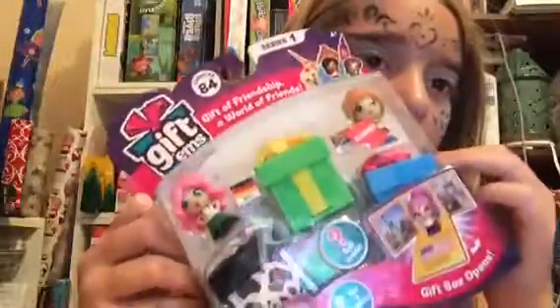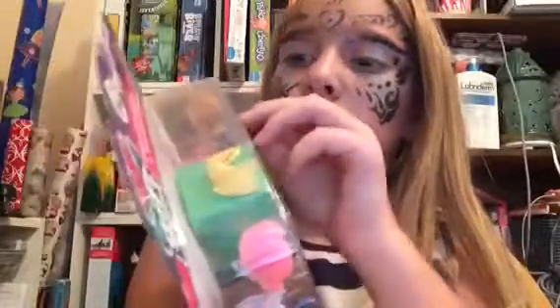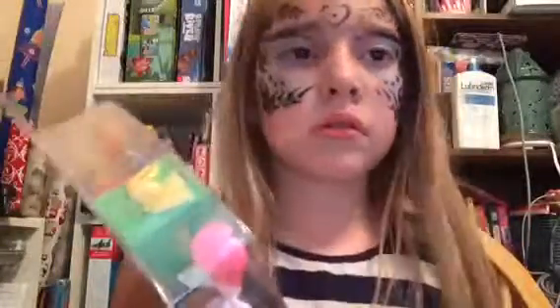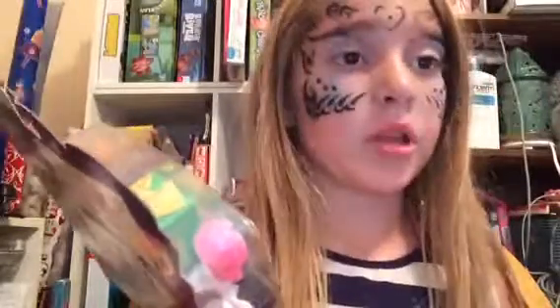I got a gift. This is what's inside. You can see the whole thing. I hear my brother running around. This is what the front looks like, and in the back — I think I just like to see what the box looks like.